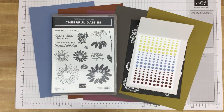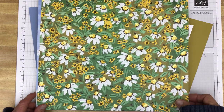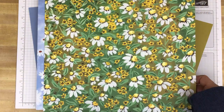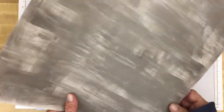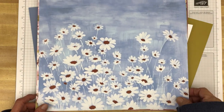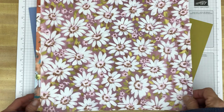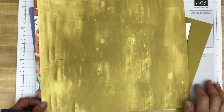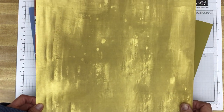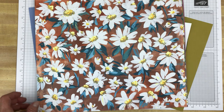So there are the other three things in the suite, and the fourth one is the Designer Series Paper. It's 12 by 12, with some very bright, bold patterns and colors — daisies and other little flowers. On one side we have Pebbled Path, more daisies, and there's the Copper Clay.